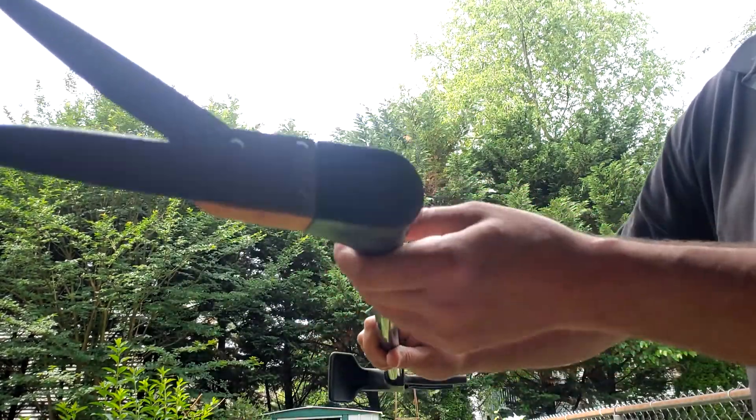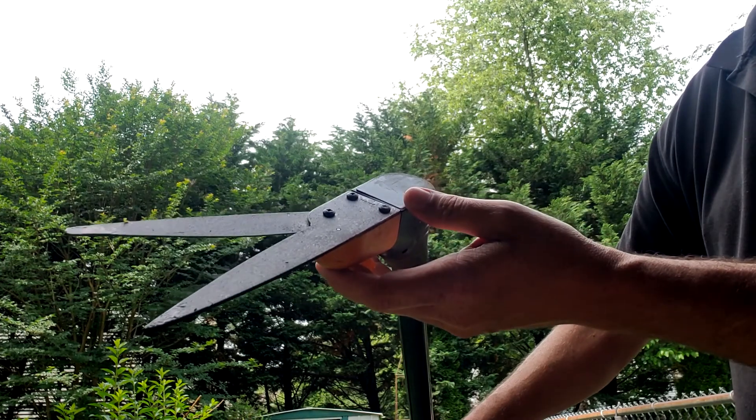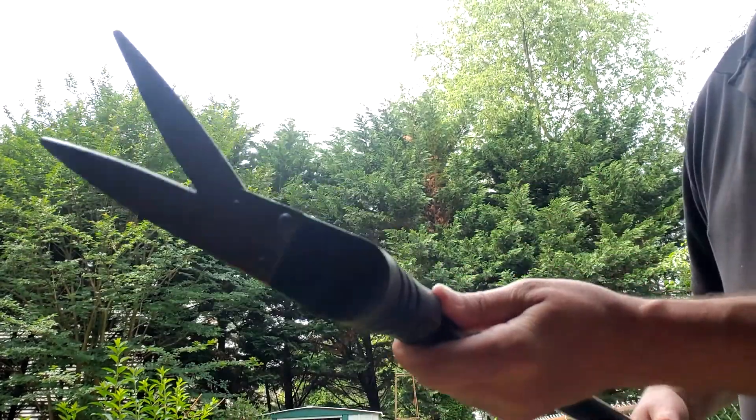I'm sure anybody that's not six foot two could also use it without a problem. You can see my blades are a little oxidized — it's been stored in my shed every year for the last three years or so. I usually just hit it with some WD-40 and it's good to go.